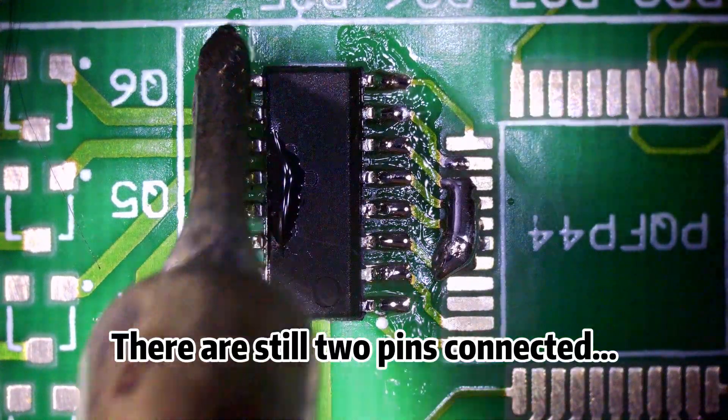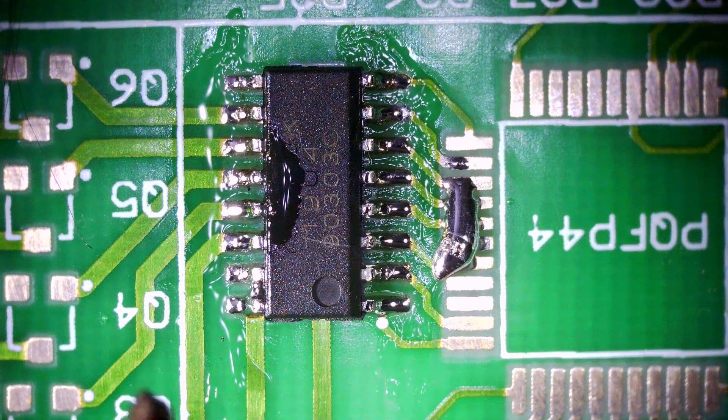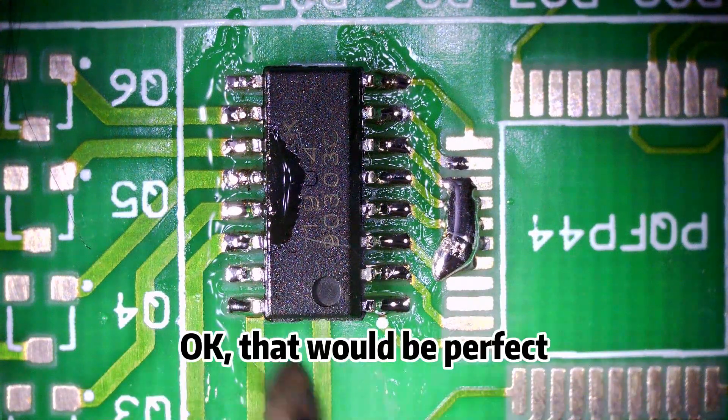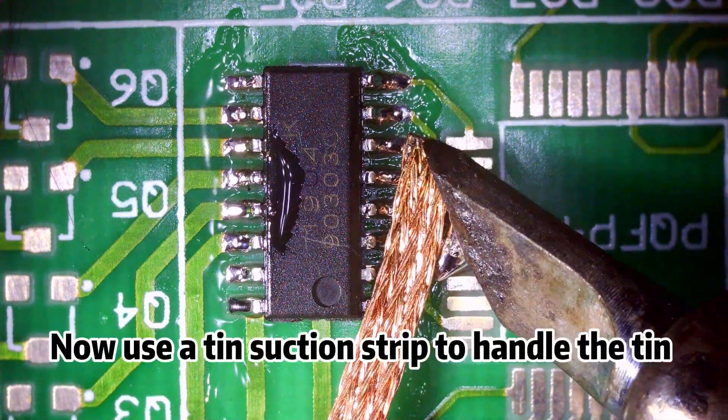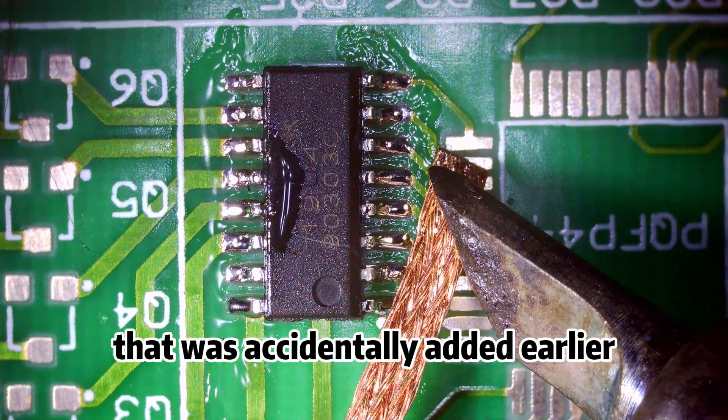There are still two pins connected. Okay, that would be perfect. Now use a tin suction strip to handle the tin that was accidentally added earlier.